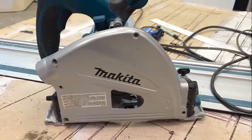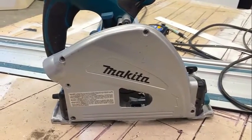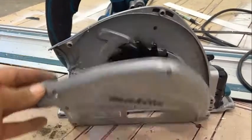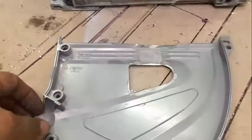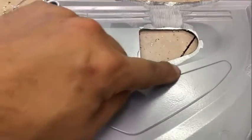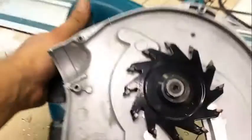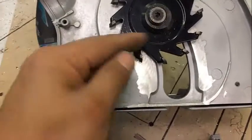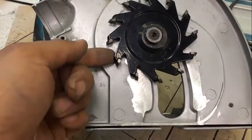Here's a quick video showing you how you need to modify your Makita track saw in order to take ACM grooving blades. I basically took an aluminum grinding wheel and ground off a little bit of metal here. I also put a 1 1/8-inch washer underneath the blade to bring it out from the housing a little bit.